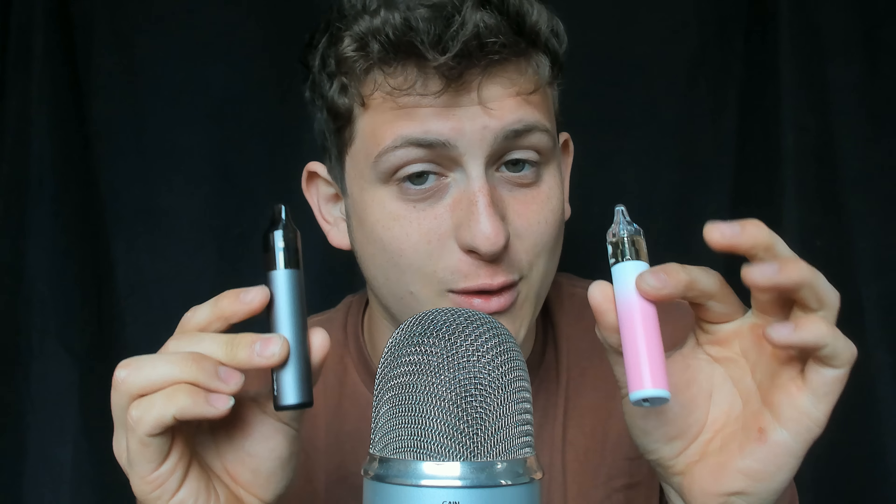I do not use this outside my videos, just letting you know. It's super low nicotine so you don't get a rush, which is really nice.